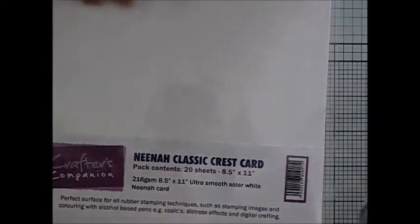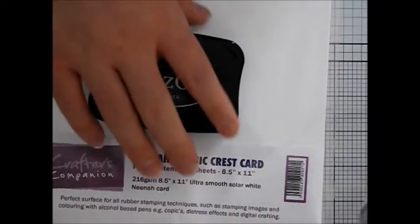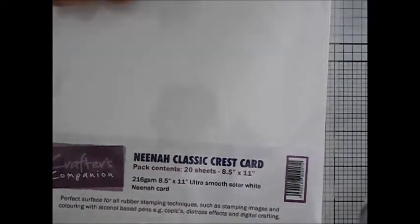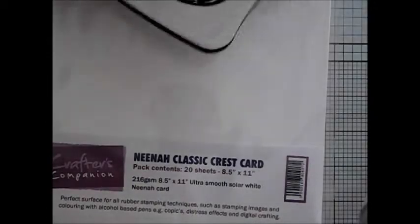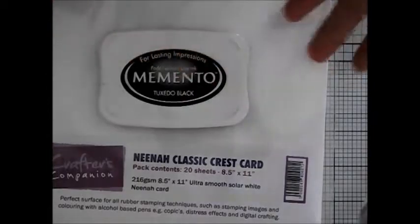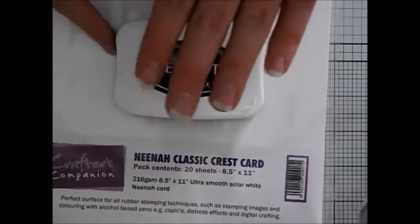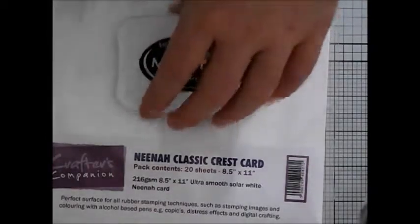To stamp with, because you are using an alcohol based marker, do not use an alcohol based ink pad such as a Stazon. What happens is when you are colouring towards the line, the alcohol pen will pick up the alcohol in the ink of the stamp and it will merge, blend, and bleed them together and it will just look a mess. So you have to use a pigment base like the Memento Tuxedo Black — as long as it is pigment based and not alcohol based, you will be fine.